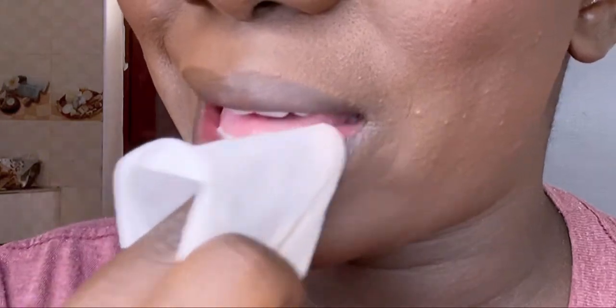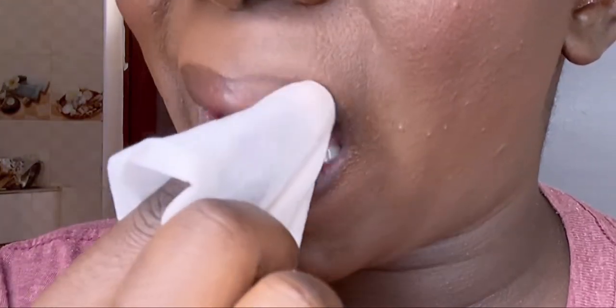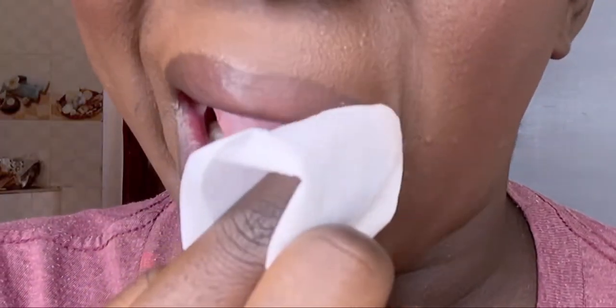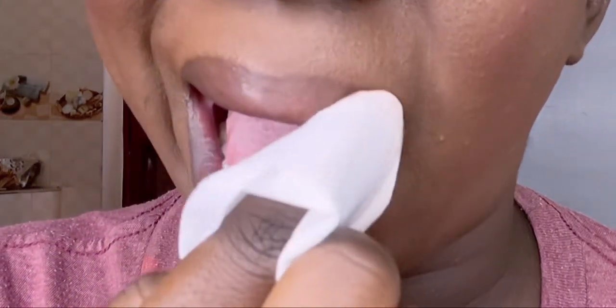First things first, make sure that your lips are clean. I exfoliated before I started doing my makeup — I forgot to put that on video — but make sure to do that because I have a DIY lip scrub.